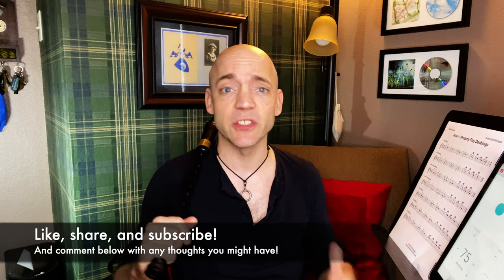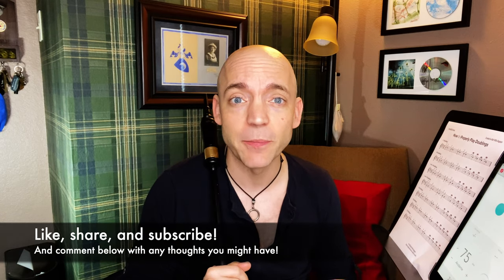Hello everybody, I'm Matt Willis Bagpiper and on this channel I make videos to make you a stronger and more confident piper. If you like this kind of content, please think about subscribing to the channel, liking the video, and sharing with any other pipers in your life. I also give Skype lessons if you want more personalized instruction, but more on that later.